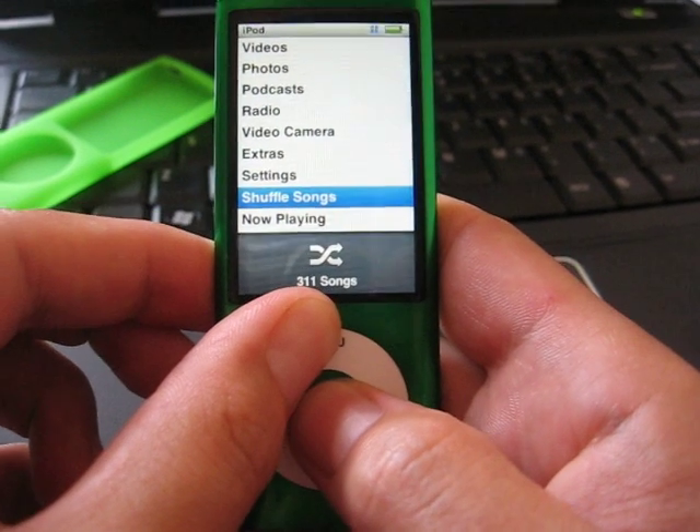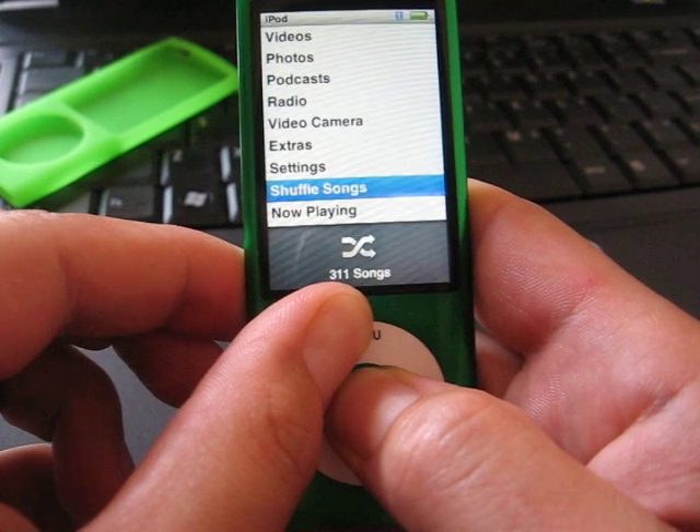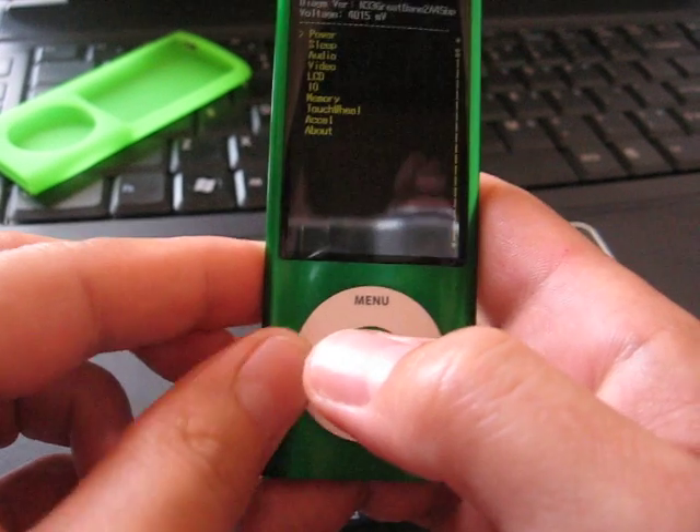Press menu, press the middle button, and before the Apple logo shows, press the rewind button. So this is it.